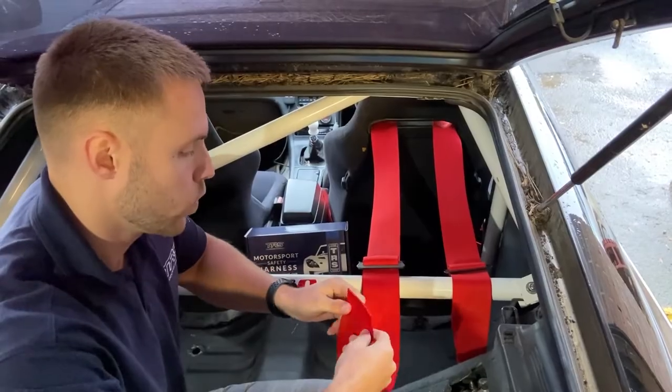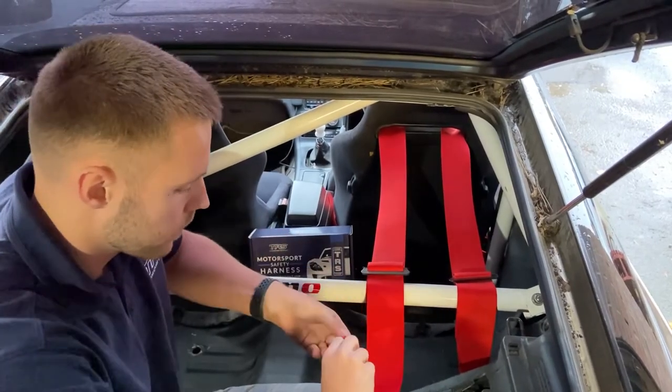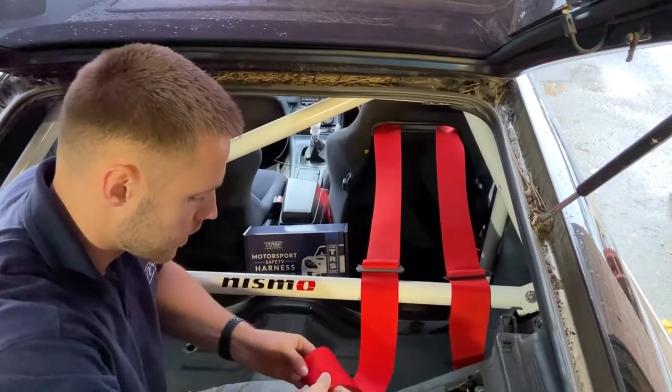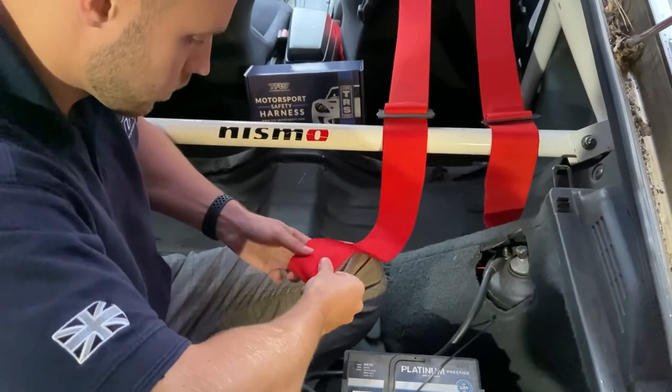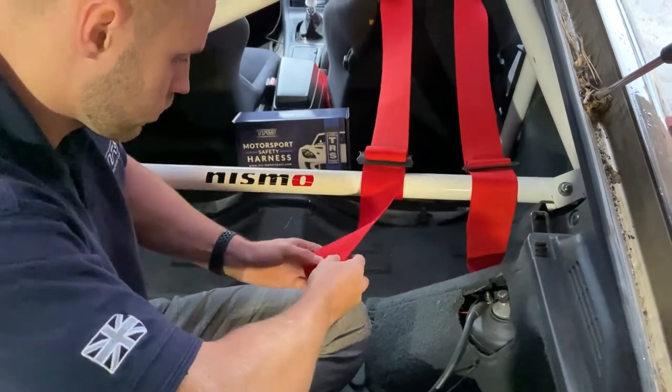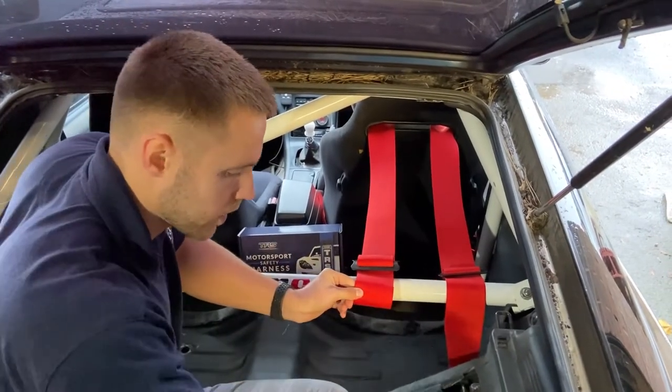Step four is to coil the webbing up nice and tight. You want to begin by coiling from underneath the webbing and making a nice tight loop. Once you've got that, the next thing to do is put a tie up through it and make it nice and tight.